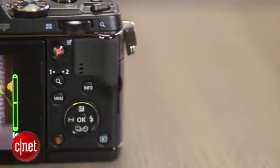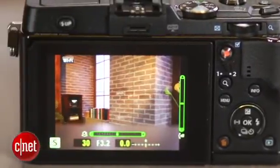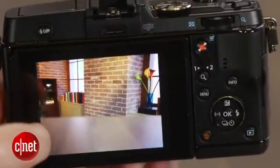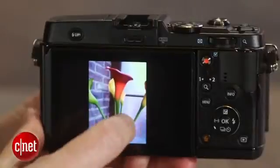The touchscreen display operation is a little more limited than you usually find. You only really use it for camera settings when in auto mode. In more manual modes, it generally serves for touch focus, touch shutter, scrolling through images during playback, and so on.